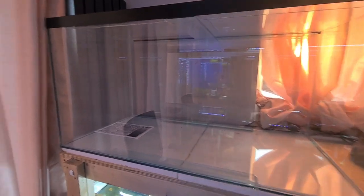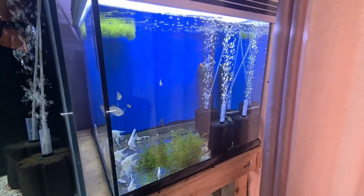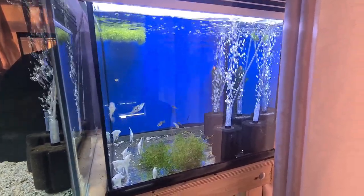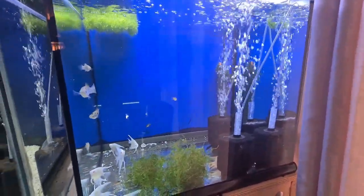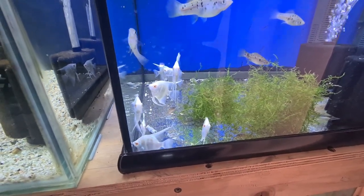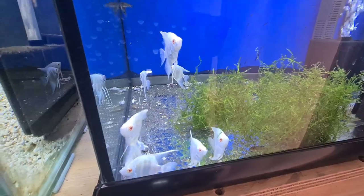I wanted to show you an update on the heater — it's been doing brilliant, minus nine the last few days in the UK, doing its job. Part of what I'm doing next year is coming away from the dopamine hit — the impulse buying of fish I don't really want. There are some fish I'm going to move out, including these albino platinum pearl scale angelfish. I want to keep the Rio Nani and give this tank to the Rio Nani angelfish.